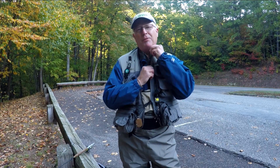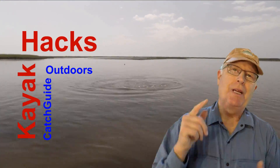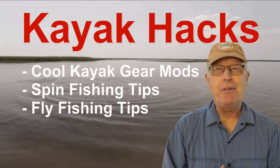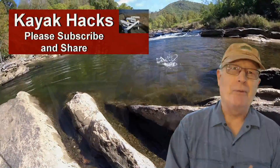A lot of vests come with one of these Velcro flaps. Do you know what it's for? This week on Catch Guide Outdoors. Welcome back! If you're new to the channel, we cover kayak modifications, spin, and fly fishing. So poke that subscribe button so you don't miss anything. Now let's get on with it.